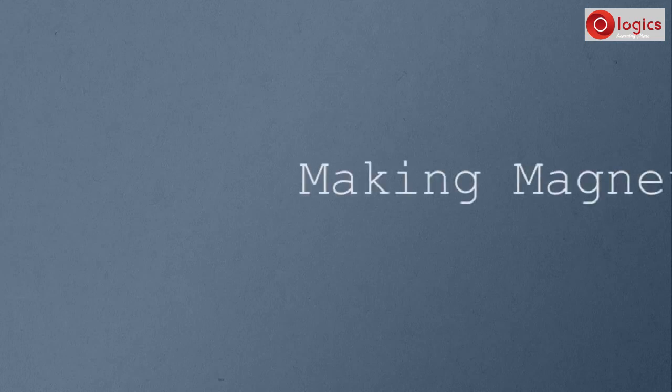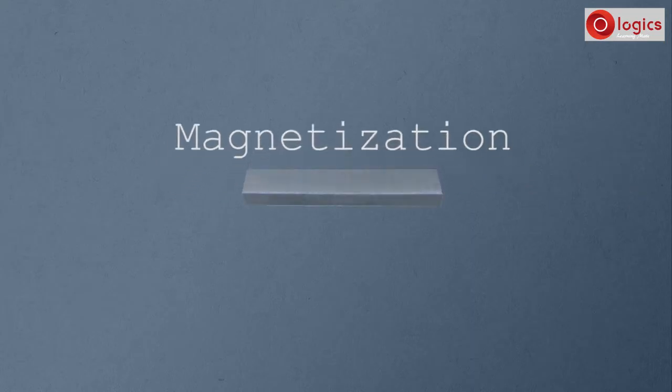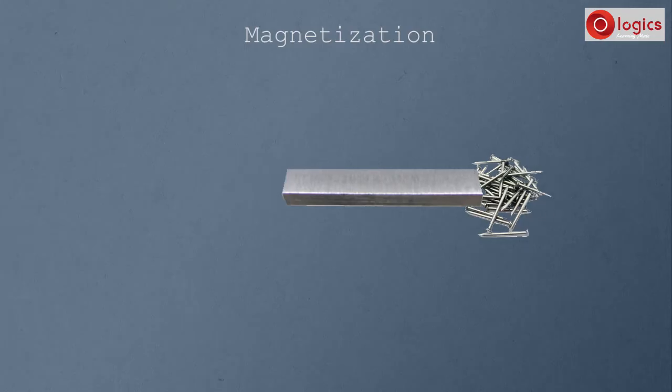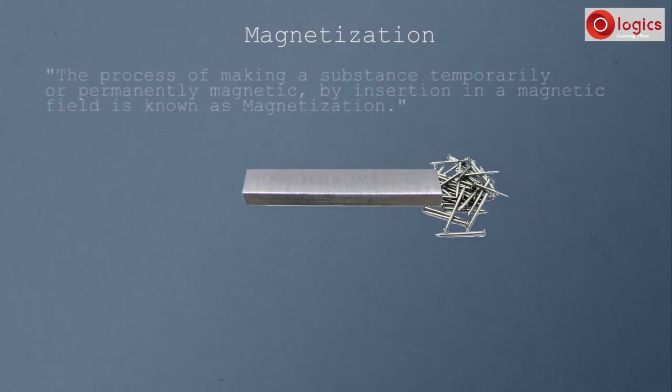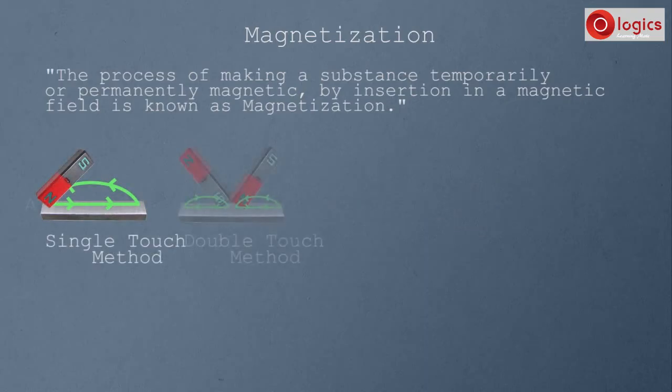Let's see how to make magnets. Any magnetic material can become a magnet by magnetization. This is a steel substance — observe, this steel substance is not a magnet. With some process or method, this steel bar can be made into a magnet. The process of making a substance temporarily or permanently magnetic by insertion in a magnetic field is known as magnetization. There are four methods: single touch method, double touch method, induction method, and electric method.